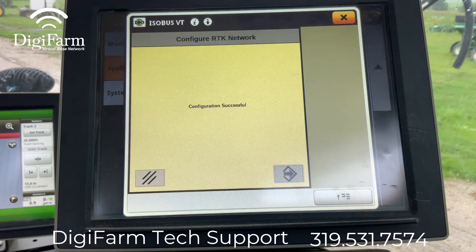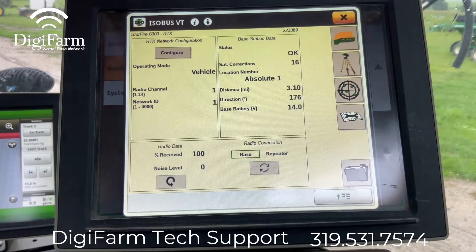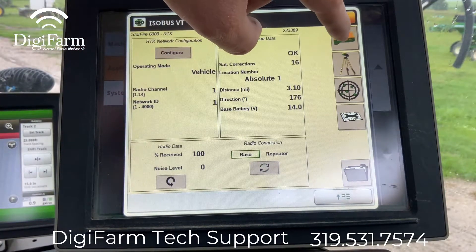Configuration successful. It takes us back to our main page, and as we can see we've got 100% received.